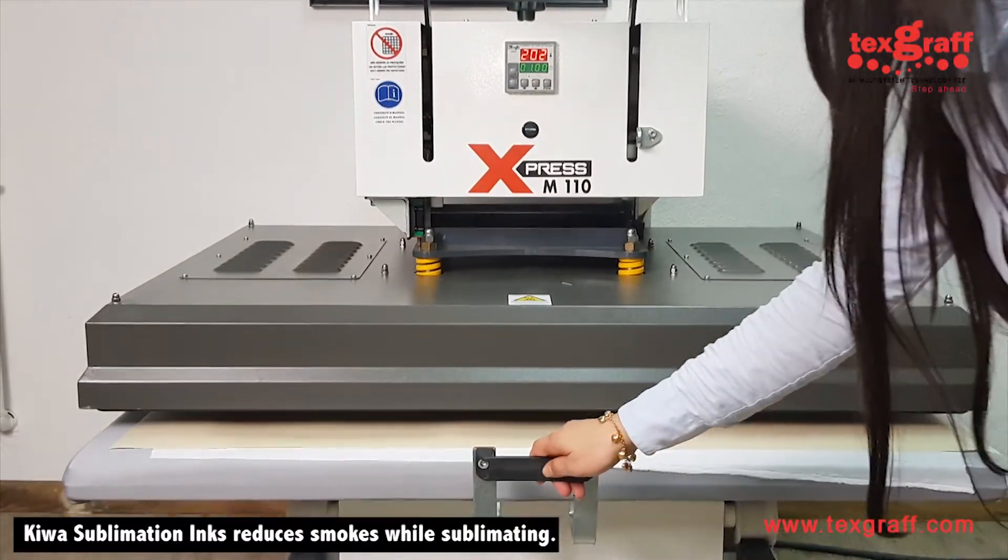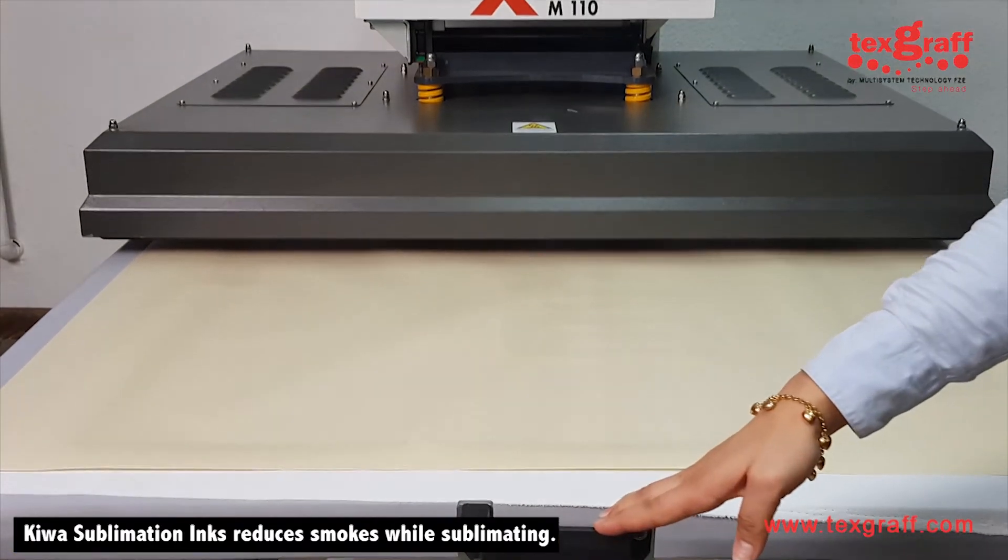Secondly, Kiwa inks actually reduces the smoke while sublimating in comparison to sublimating with generic inks.